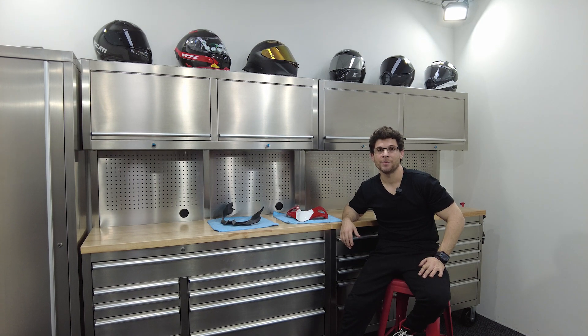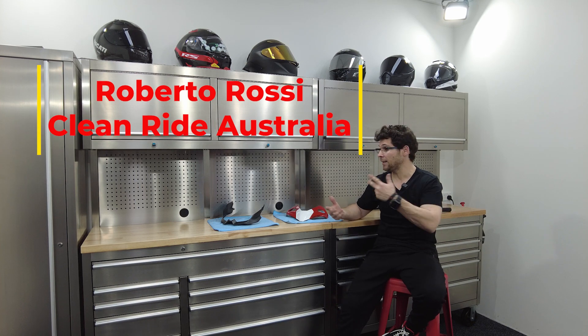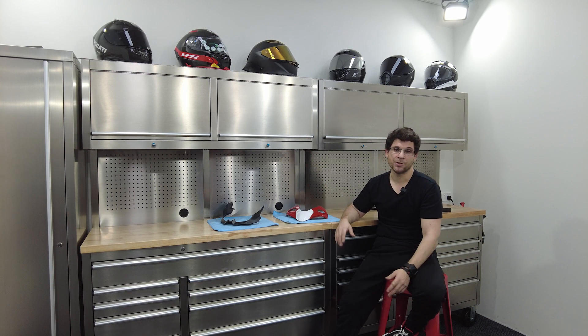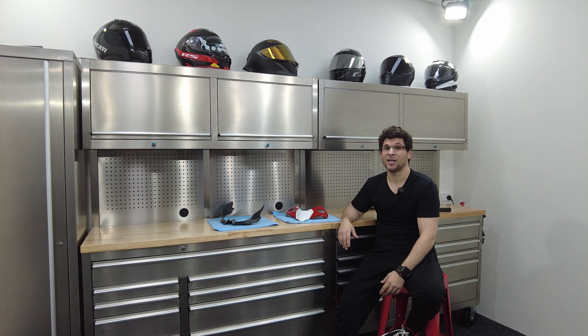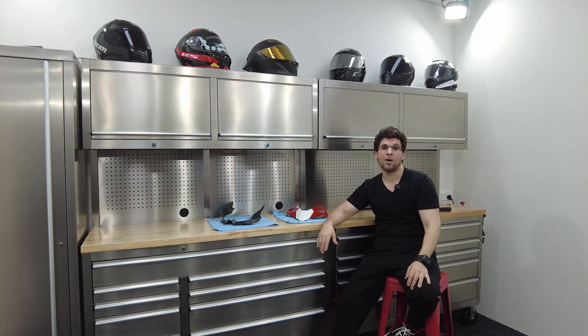Hello and welcome back to the channel. My name's Roberto — for those that are new, and for those that have been here from the start, I do humbly apologize for not being able to do more of these videos. Life and the business have gotten in the way. We've been setting up the new studio for the last two or three months and it just seems like every day more boxes come in and it's just been crazy.